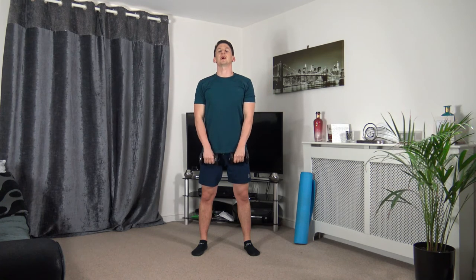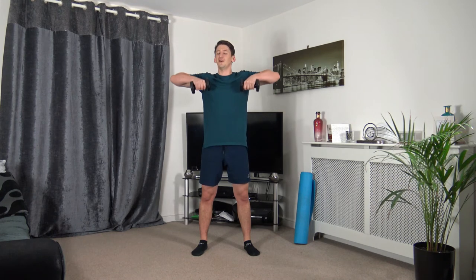Feet shoulder-width apart — lead up with the elbows, squeeze, slowly coming back down. Three, two, one. Lead up the elbows, slowly back down. Coming up — squeeze, slowly back down, straight back, strong core facing towards me. Three, two, one.